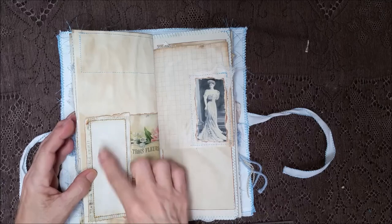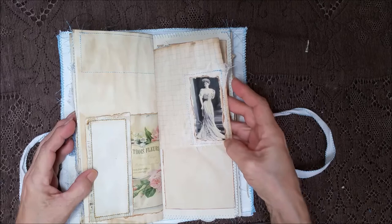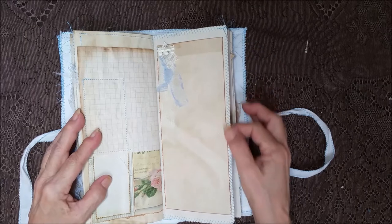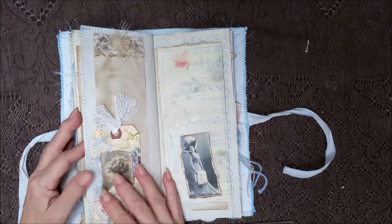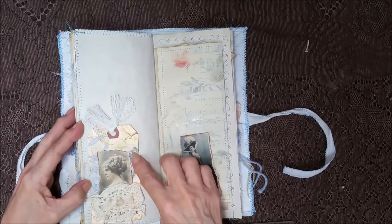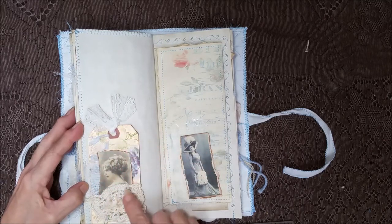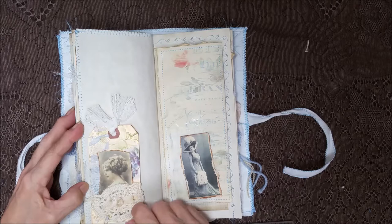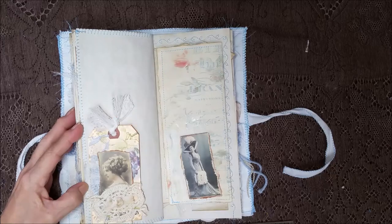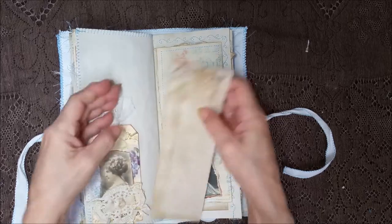A piece of ephemera with some real faint lined paper, and some graph paper with a vintage lady in a gorgeous dress. Some of the blue lace, cheesecloth, and different laces. There's another tag I went a little crazy with — I put a little purple graphic on the back, stamped it in green, and added cheesecloth and lace. Part of a doily here, a little knot, and the lace up here with a big tag — I just love this tag, it looks so old.